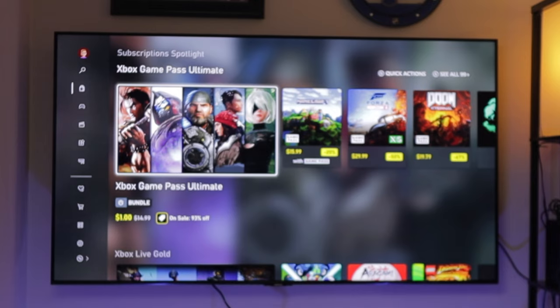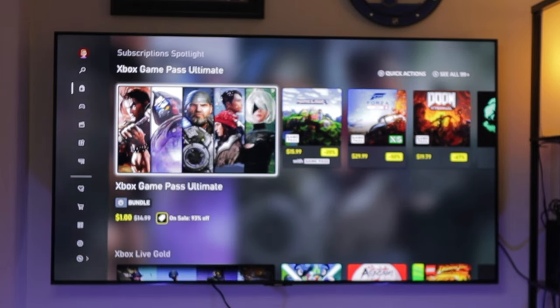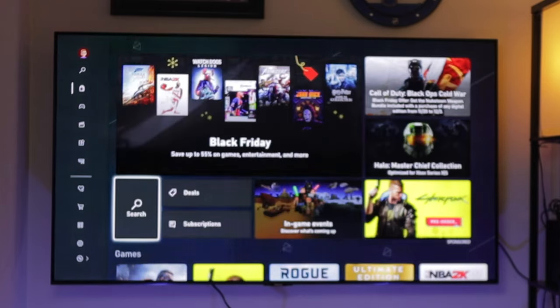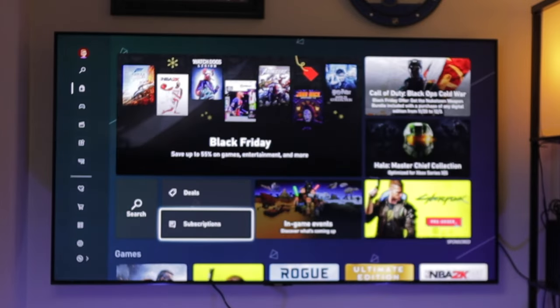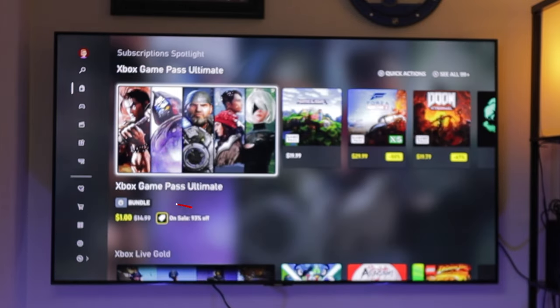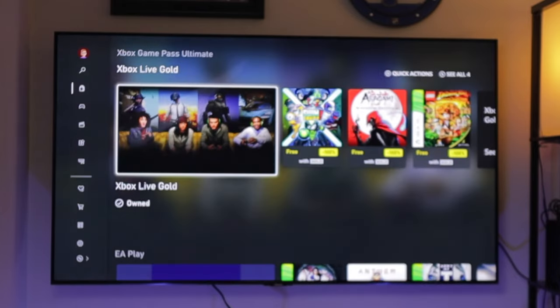Let's go ahead and jump over to the Series X so I can walk through those steps. As you can see, I am on my other account on the Xbox Series X and currently I don't have my main account on here. If you go back to your home screen, go out to Store, and go down to Subscriptions, you should see that I do not own the Xbox Game Pass Ultimate, which my main account currently does.